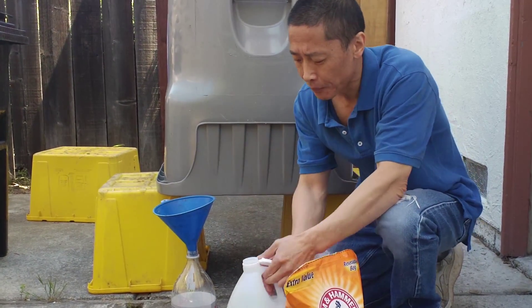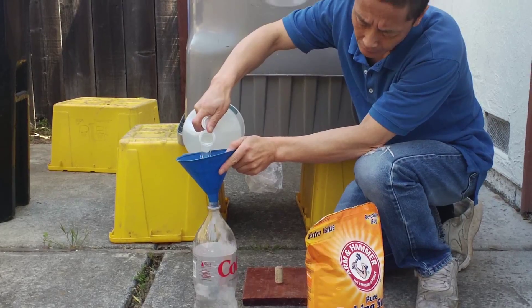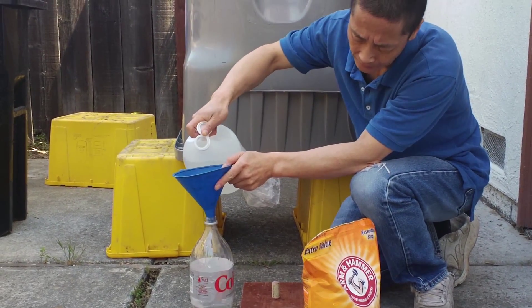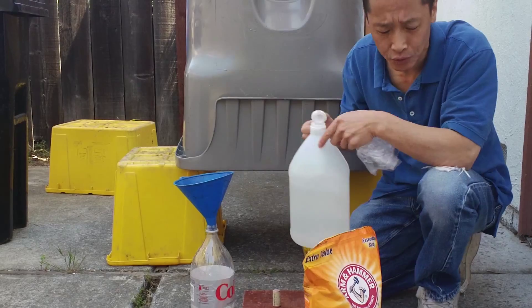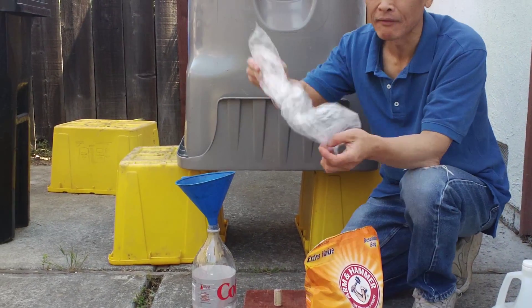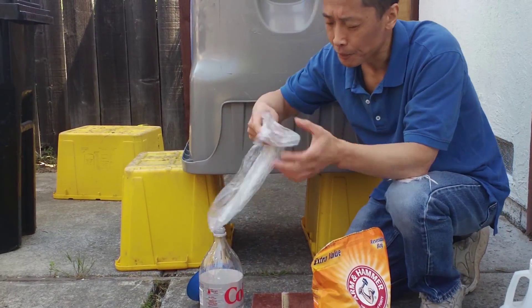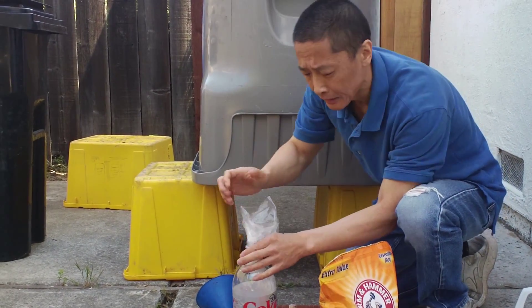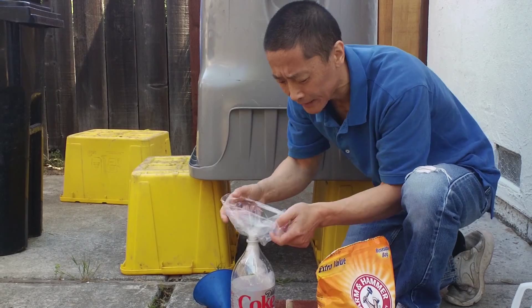First, I pour vinegar into the bottle — I dilute it a little bit with water that was already in there. Then I have a plastic bag. I put the plastic bag into the bottle and blow into the plastic bag.